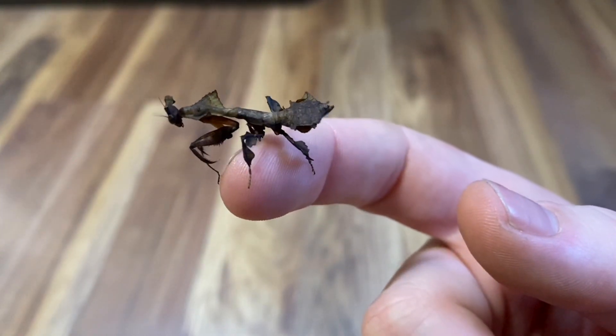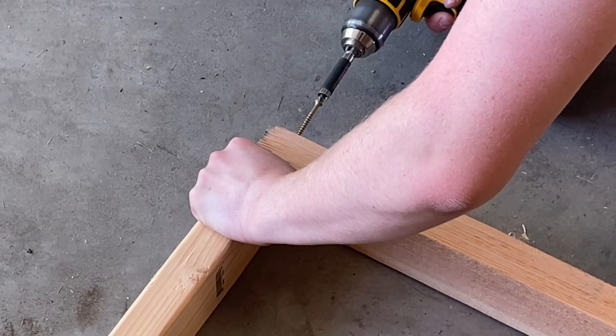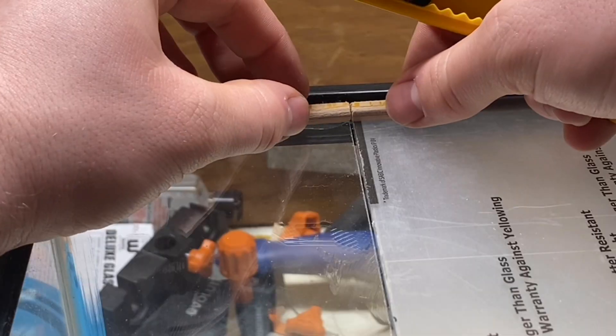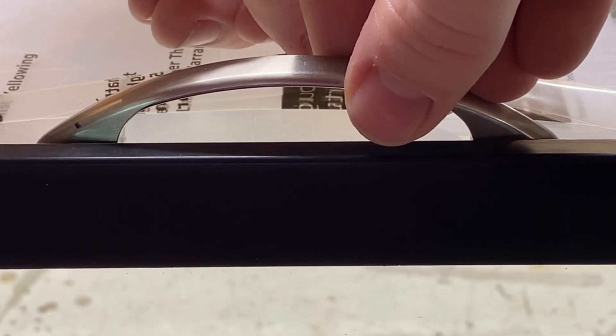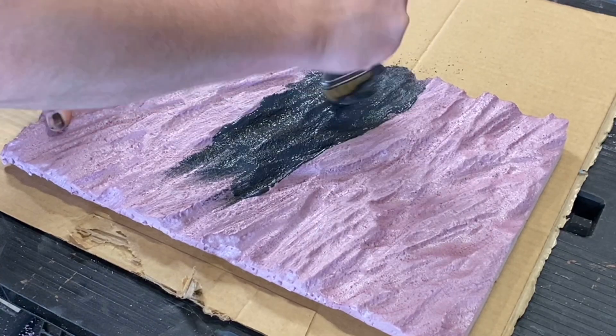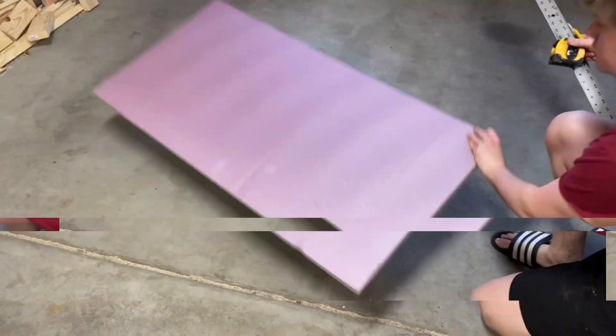About a month ago I got my first ever ghost mantis, and I made a video showing how I built her stand, as well as enclosures for two other mantises. I highly recommend you go watch that video before this one if you haven't already. In this next part I'll show how I made the backgrounds, as well as how I scaped and planted the setups.